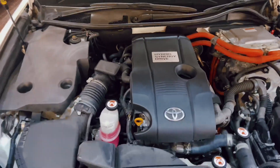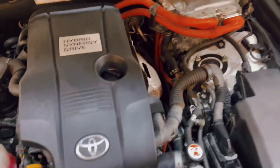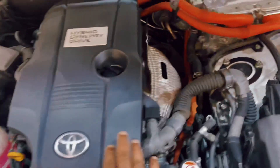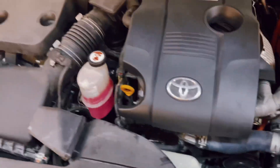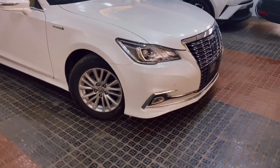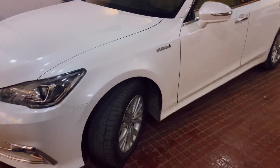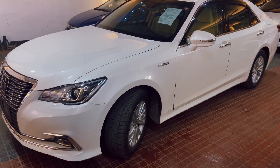First, I will look at the engine. This is fresh and it is in line. I will show you the driver's side of the car. This is the engine — it looks fresh. Here is the vehicle from the driver's side.